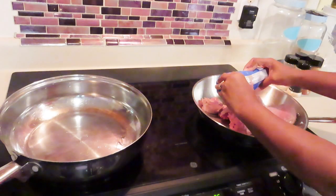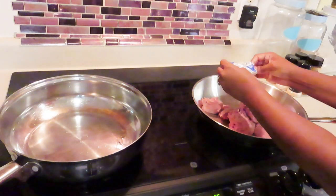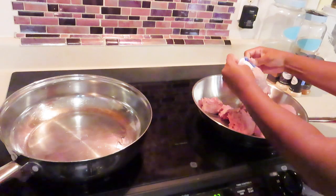Hey honey buns, welcome back to my channel Mississippi Girl Life. I am Tameka, just a country Mississippi girl born and raised, but now living in North Carolina. In this video I'm making spaghetti.